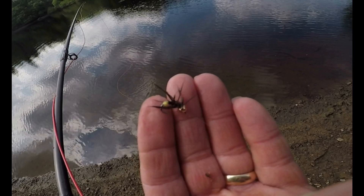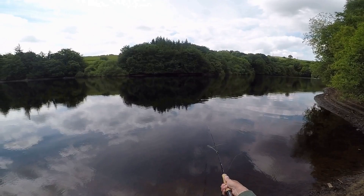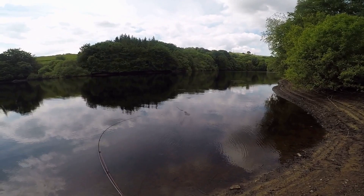Simple caddis copperhead — I put a yellow tag on the bottom of it. All we were doing was casting across, keeping it close to the bank because it does drop off very quickly here, letting it sink down, then slow figure-eight, fast figure-eight, slow figure-eight, bringing it along. It did hit the bottom once or twice but then it hit into a few fish.